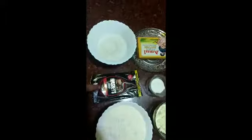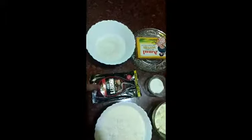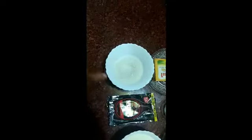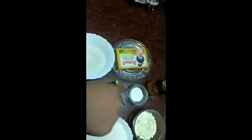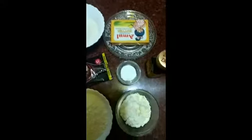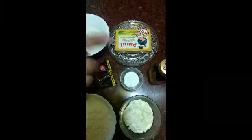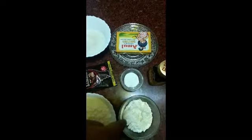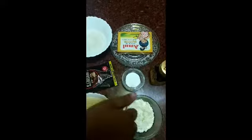To make Doda cakes, we need 1 cup flour, chocolate syrup, butter, honey, milk powder, baking powder.